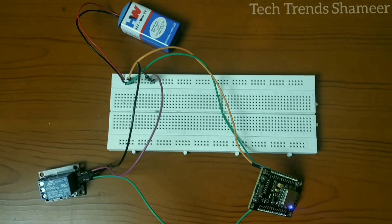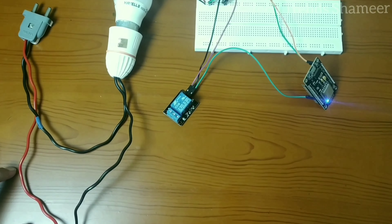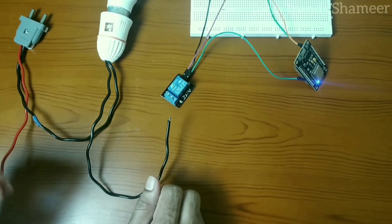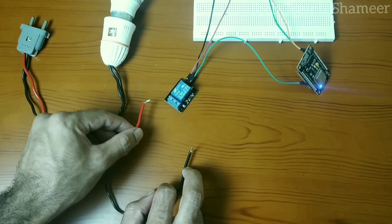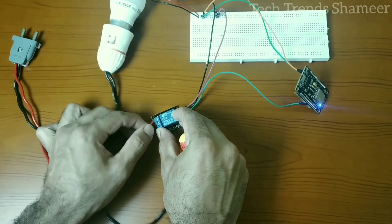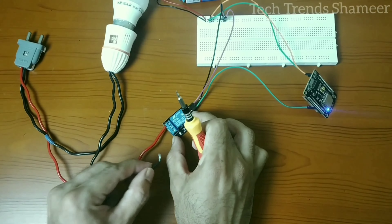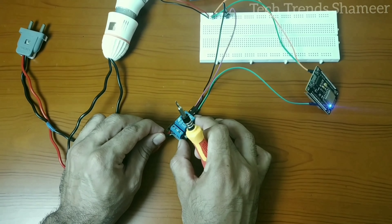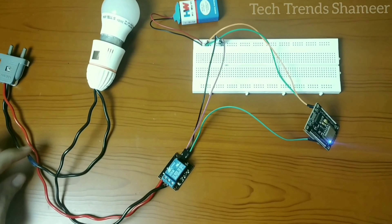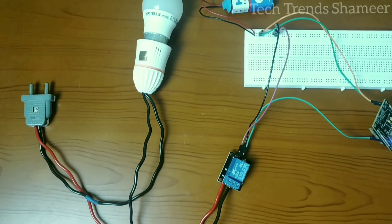Now we have connected the NodeMCU and relay with the power supply. Next we need to connect the bulb with the relay. Connect one end of the bulb with the second pin on the relay, and connect the other end of the two-pin with the first pin on the relay. Connect the other end of the wire from the bulb to the second pin in the relay, and connect the other end of the bulb with the two-pin together. This completes our circuit connection.